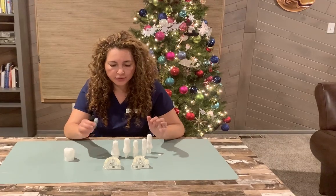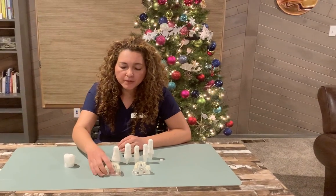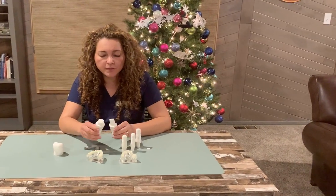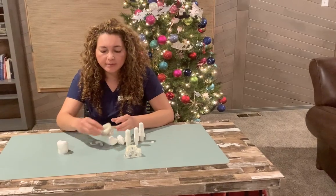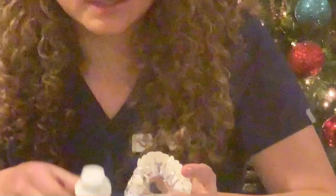Once we have the surgical guide ready, we're ready to schedule the appointment. At the appointment, we place the implant — we already chose with the tomography which implant you're going to use, because Seren root has different shapes for different areas of the mouth. When we place the implant in the surgery, we're going to control it as one piece, and we know exactly how the inclination is going to be.